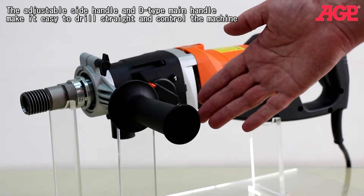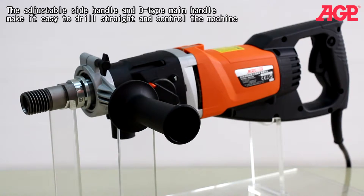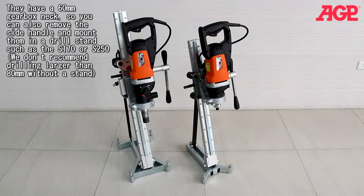The adjustable side handle and D-type main handle make it easy to drill straight and control the machine. They have a 60 millimeter gearbox neck so you can remove the side handle and mount them in a drill stand such as the S-170 or S-250. We don't recommend drilling larger than 80 millimeters without a stand.